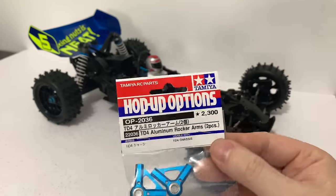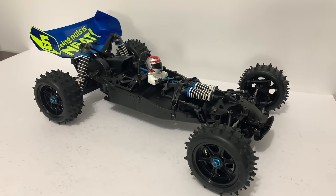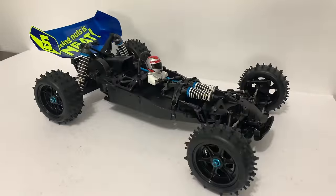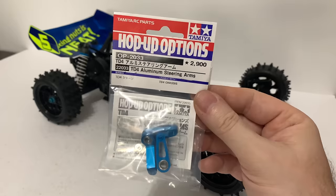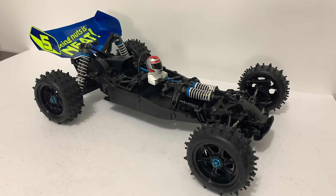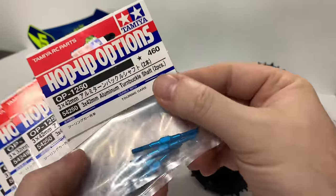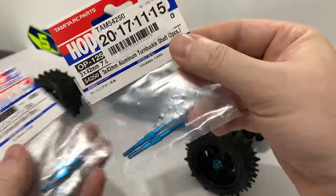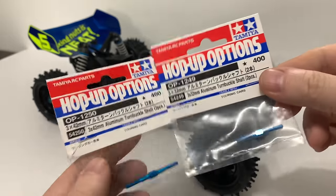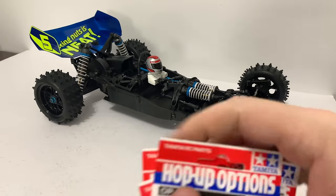Then we have the rocker arms, the pair that go on the front — they're going to look rather cool, obviously ball-raced. And then just behind that on the crank arm, we have this one too. Then we have our three-piece steering system: two arms and then the bridge to join them. And then we're changing all the turnbuckles over — 3x42s, two sets, two for the front and two for the back for the camber turnbuckles. Then we have the 3x32s for the steering. And then one of each for the crank arm turnbuckle and the steering turnbuckle. Quite a lot to do.